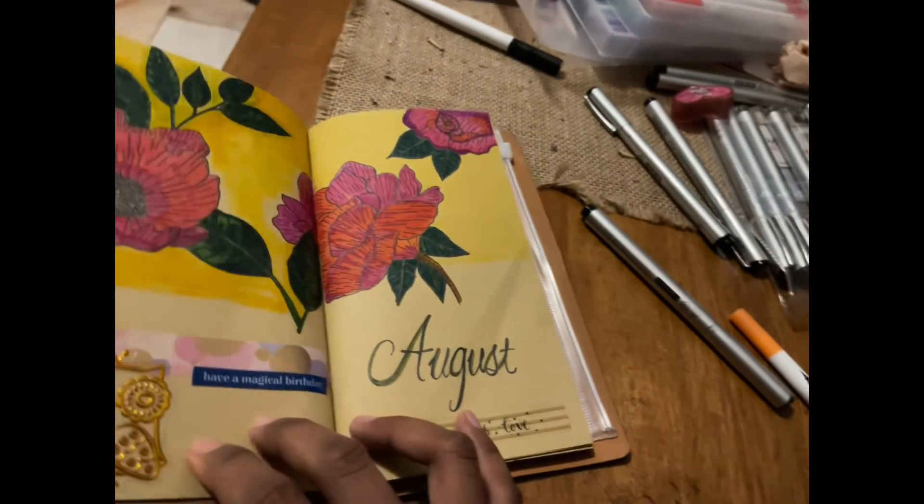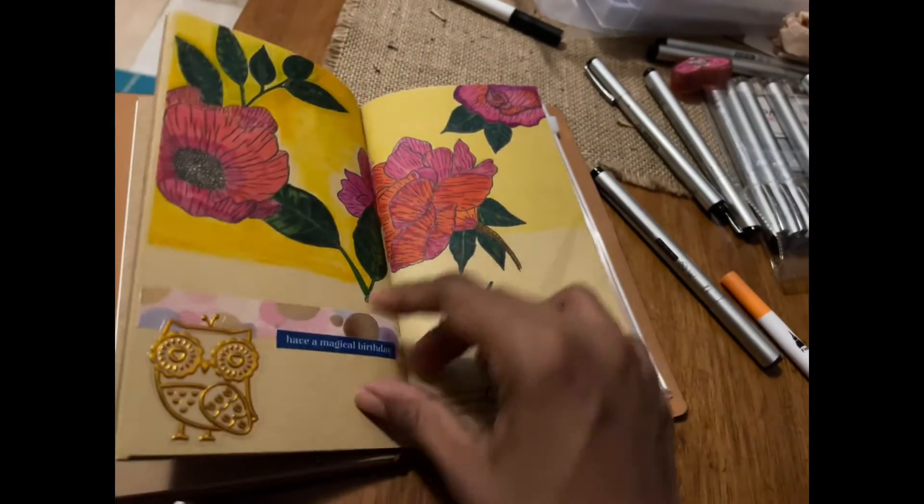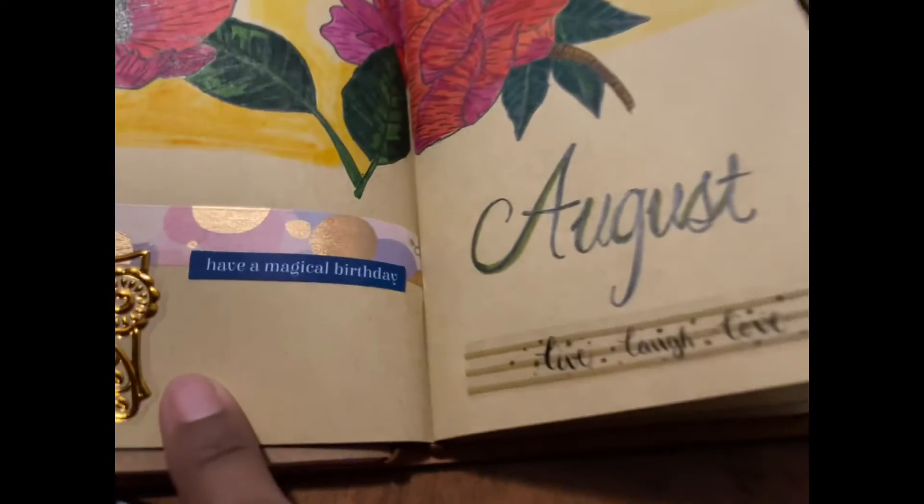I'll stick a marker on whichever tasks I've done, so in case I was busy that day and forgot to do something, when I look at it I know I haven't done it and I will do it.